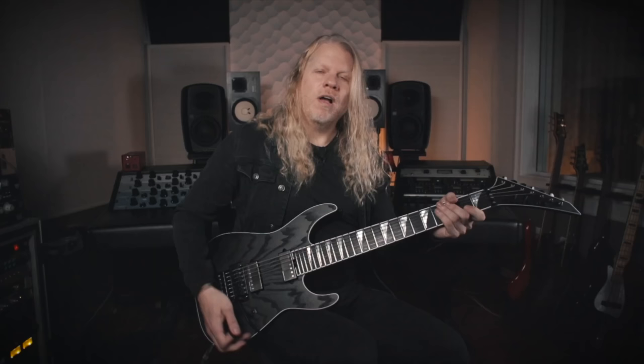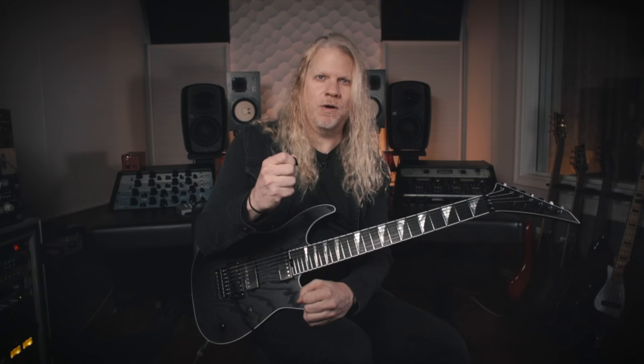Another thing to note is that I'm actually using this part of my hand to mute out most of the notes. So it gives it kind of more of a mechanical kind of feel. And this is it, sped up just a little bit.